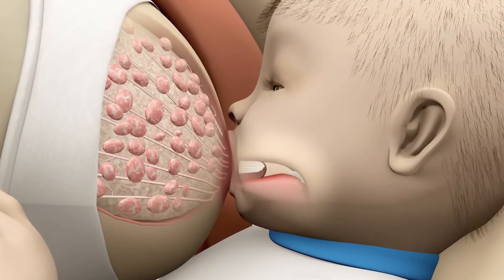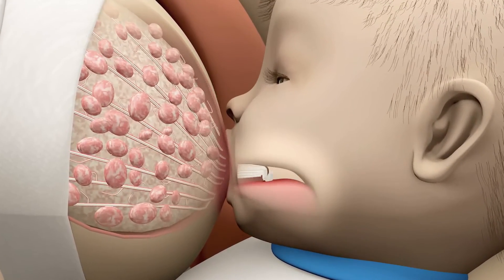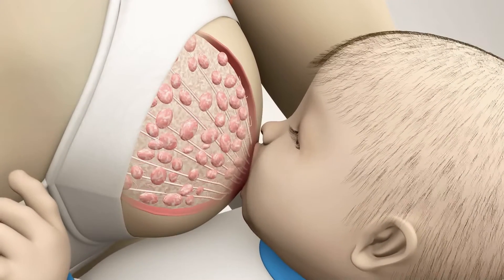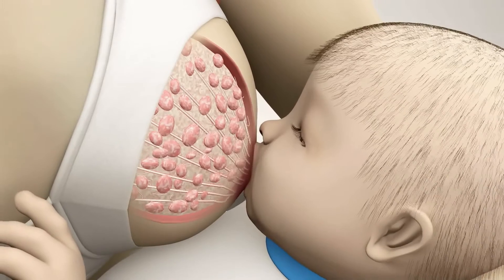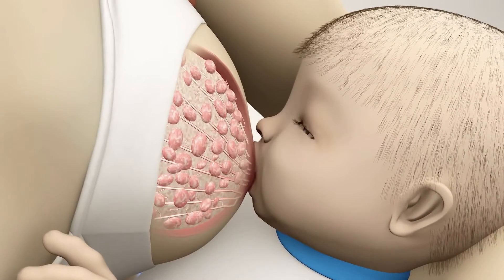Now the milk will start to flow. Usually this happens in less than one minute from the start of the feed. The baby changes to a slower sucking frequency of around one suck per second. This is nutritive sucking, or the expression phase.